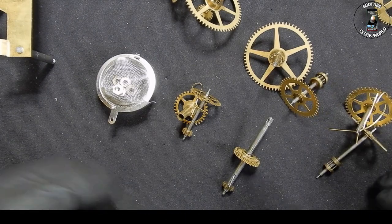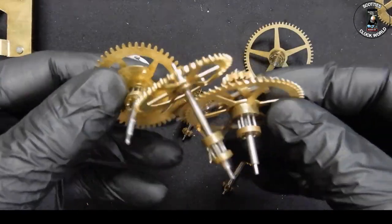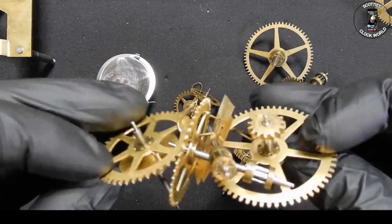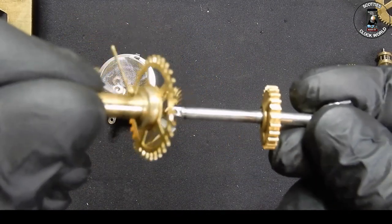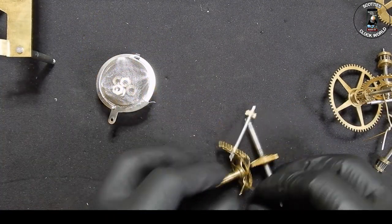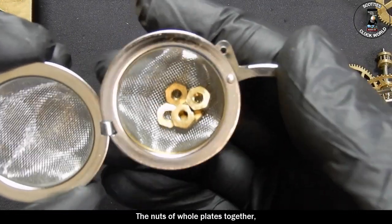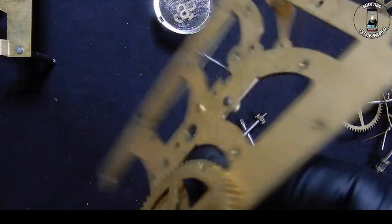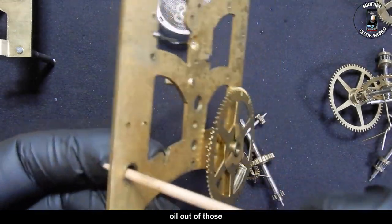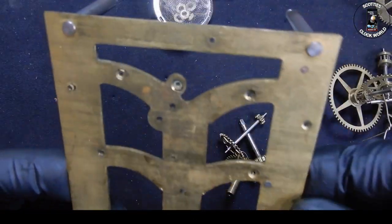They seem to be in pretty good nick. Nice and shiny now. Strike side - same for the time side, they look alright. Motion works goes on the minute arbor. The nuts that hold the plates together, and the plates themselves have come up rather nicely.